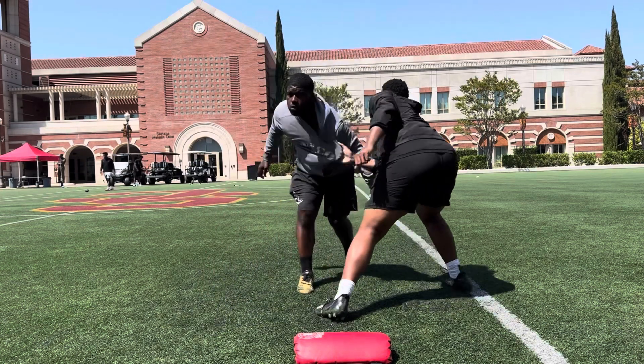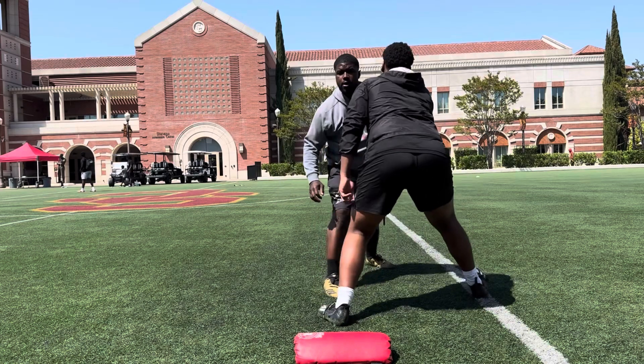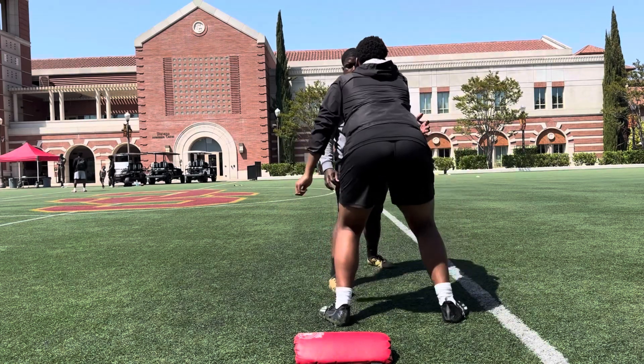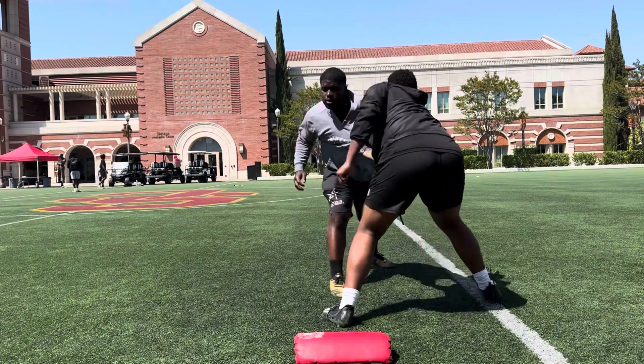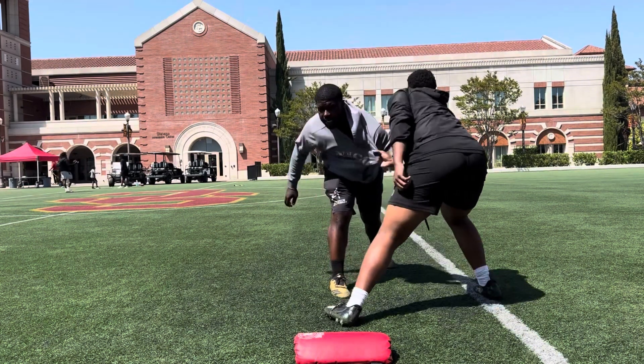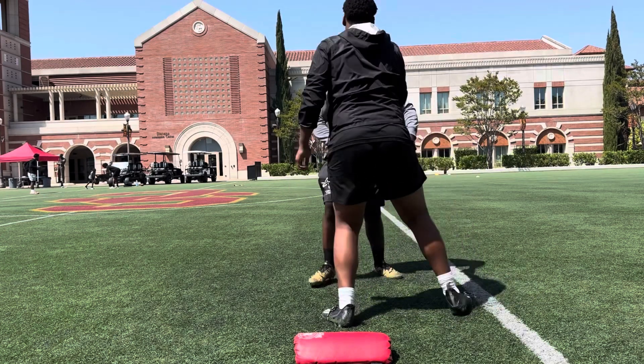flip outside. 1, 2, 3, 4, 5, 6, come on, stay strong, 7, stay strong, 8, come on, stay strong, 9, stay strong, 10, last one.